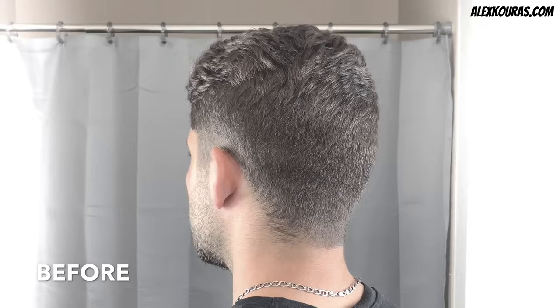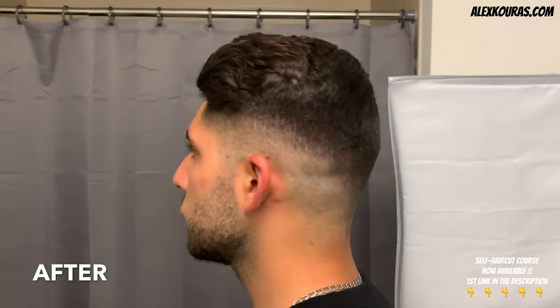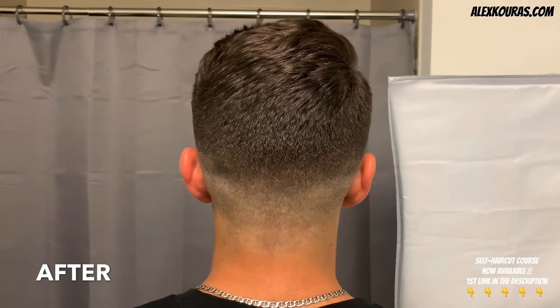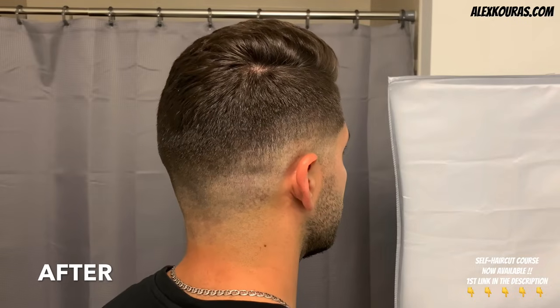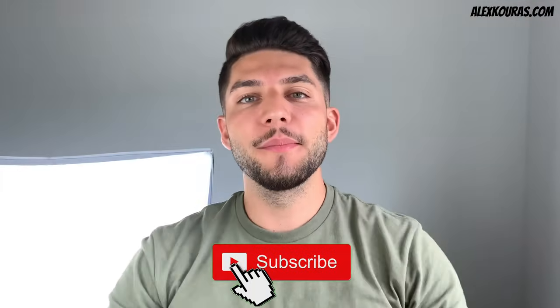Here is what my hair looked like before the self haircut, and this is what it looks like after using a $20 beard trimmer. It's absolutely insane how fresh and clean this self haircut came out. Now it's your turn to make it happen as well. If you guys liked it, hit that subscribe button down below. Thank you all so much for watching — I'll catch you next time. Peace!